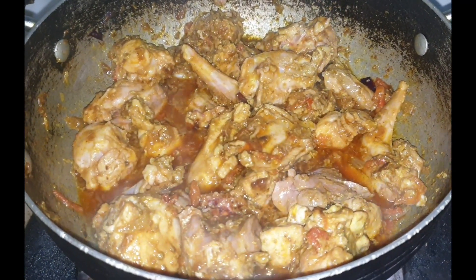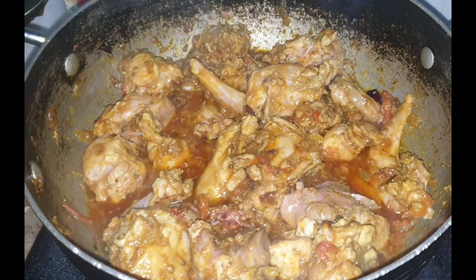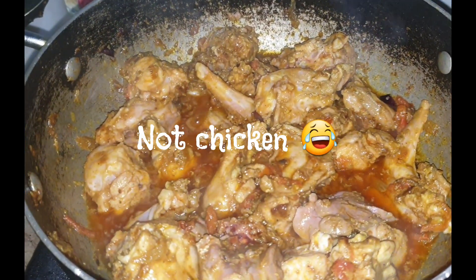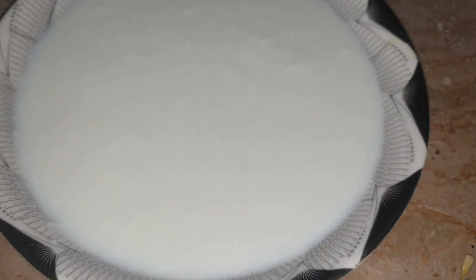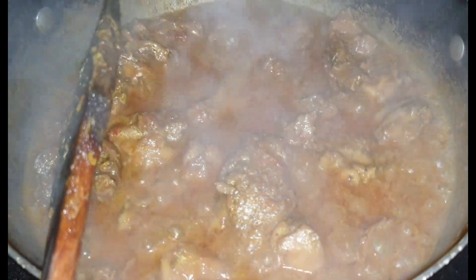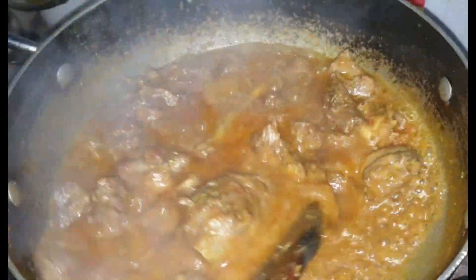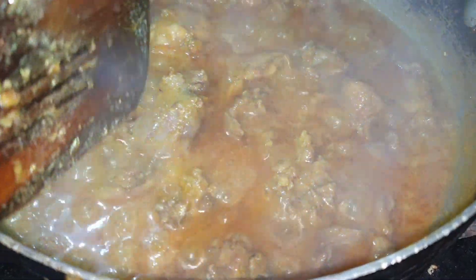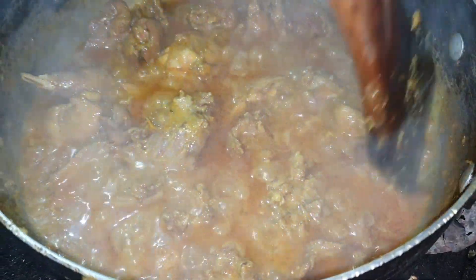I will tell you how to taste this recipe. After mixing the chicken, we have to add it in. Now it will go to the plate. It will be soft, so it will take a few minutes. This recipe is now ready.